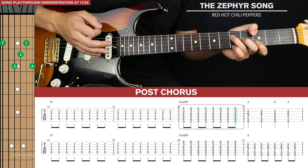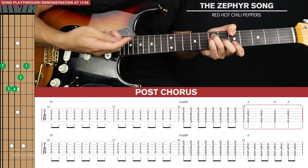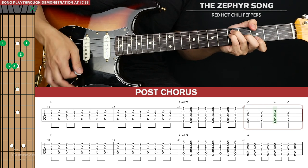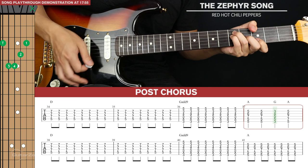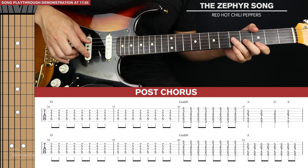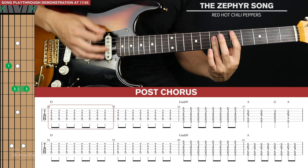This is where things change — we're going to go to an A barre chord, the same as an A barre chord but John Frusciante plays it with his thumb. Strum this twice, go down to a G, back to the A: one, two, three, four. That's the first line of tab for this post chorus. The second line is almost identical except we just go to an A and hold that out for the final bar.